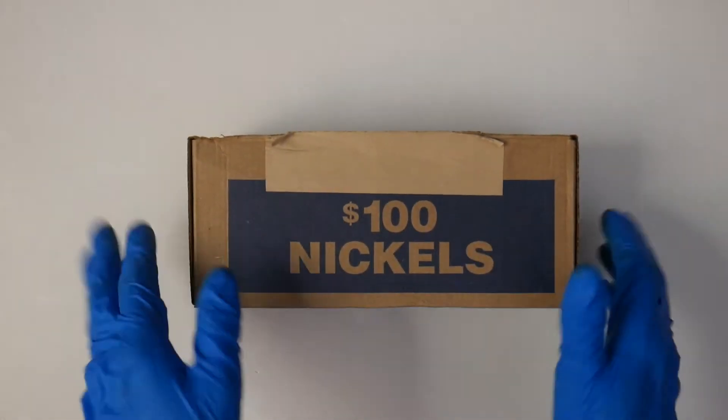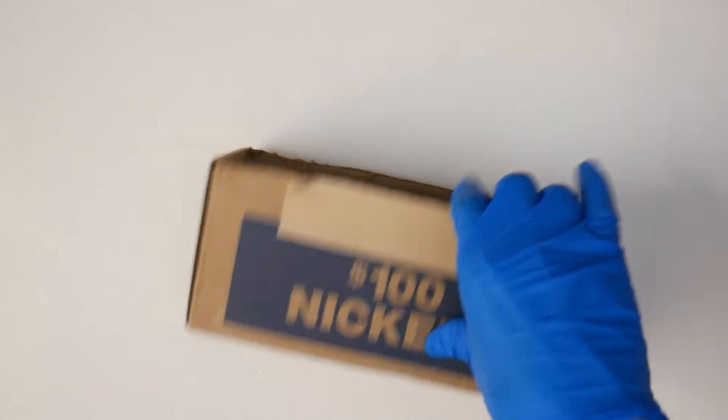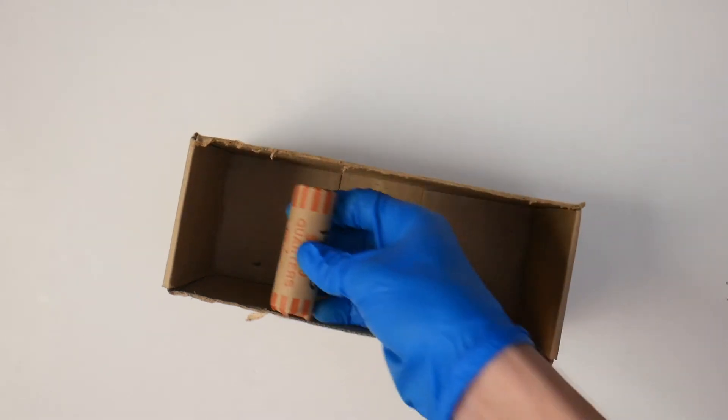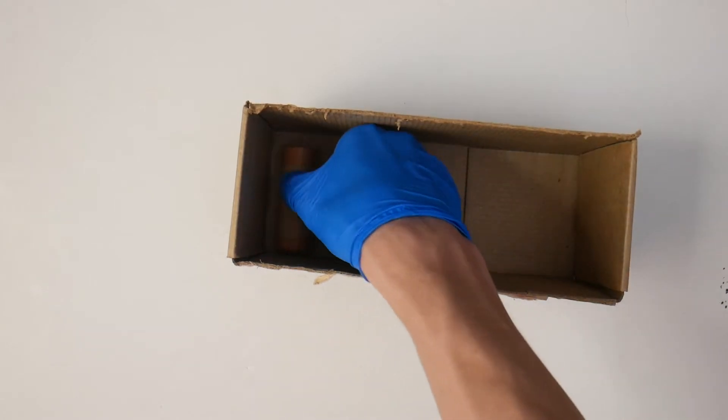Let's get started. I'm going to begin with something you actually can't hold: you need a bank account. You might ask why, but what banks allow you to do — depending on the bank, make sure to check if yours does this for free — is get boxes of coins. This one's obviously empty, I've already been through it, but they will give you a box full of, say, nickels.